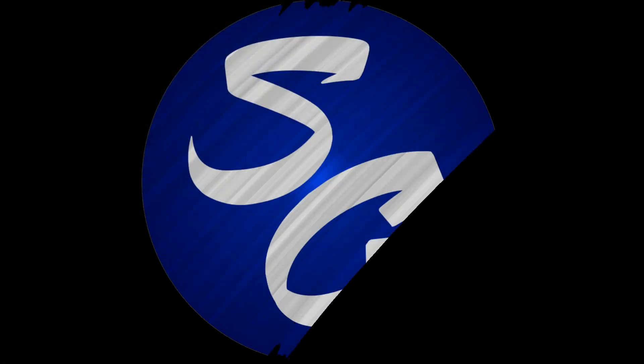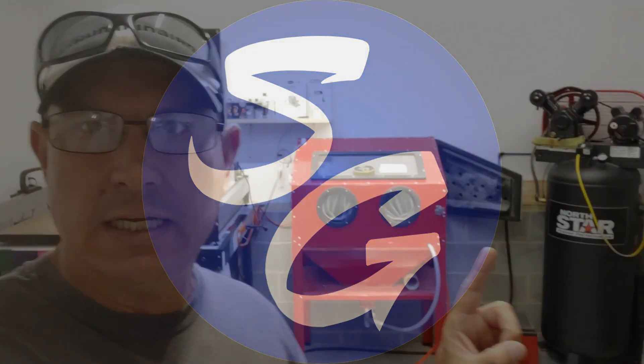Hey sign folk, welcome back. This is week number two working on my sandblast cabinet and sandblasting sign endeavor. I made a little bit of progress — got my lights in the cabinet, everything plugged in and plumbed up, and everything seems to be working okay. I did some test cuts, did a little bit of blasting, and actually made this little sign here.